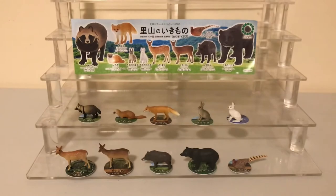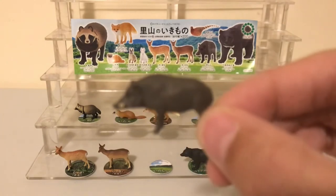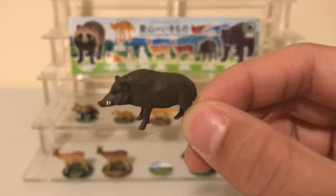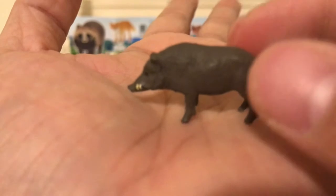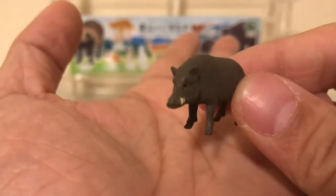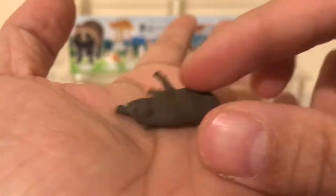The next figure is the Japanese boar. This one kind of reminds me of an animal from Lord of the Flies, if you've ever read the book. You can see the nice details — it's got a tusk — and he's just in a normal standing pose.